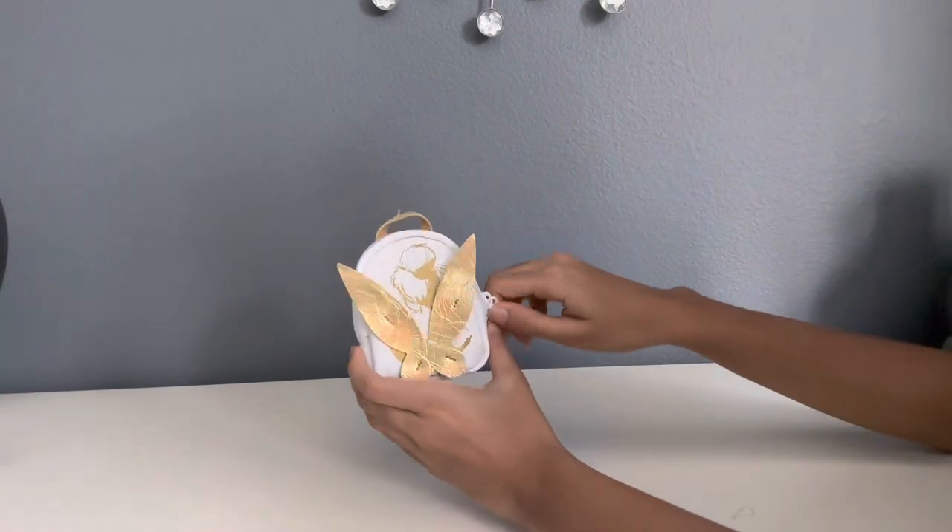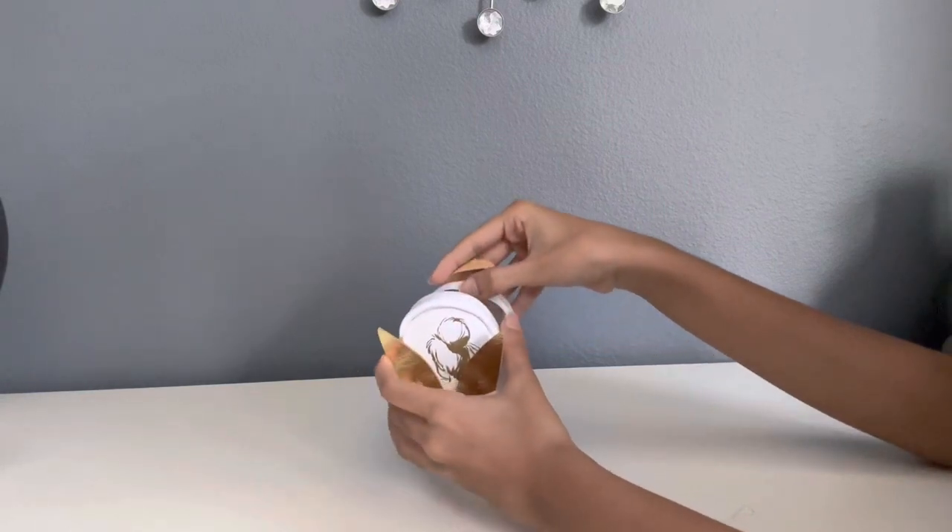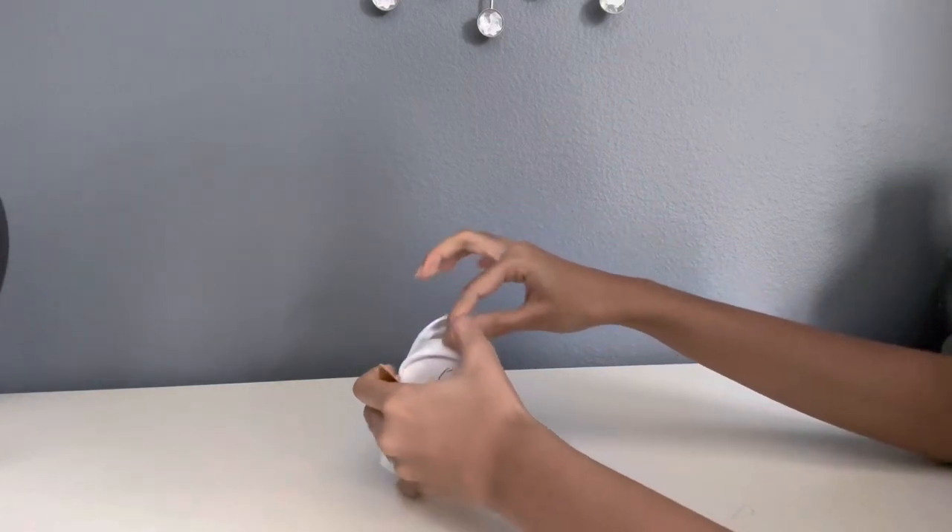Now let's start looking inside the backpack and see what surprises we have. The zip was very smooth.